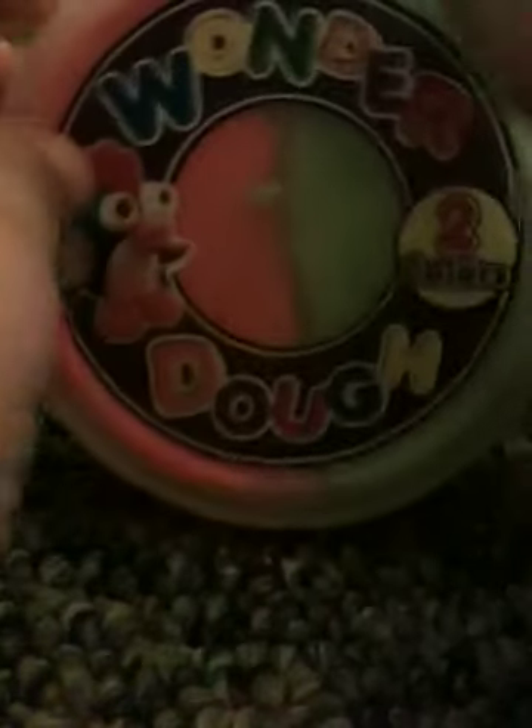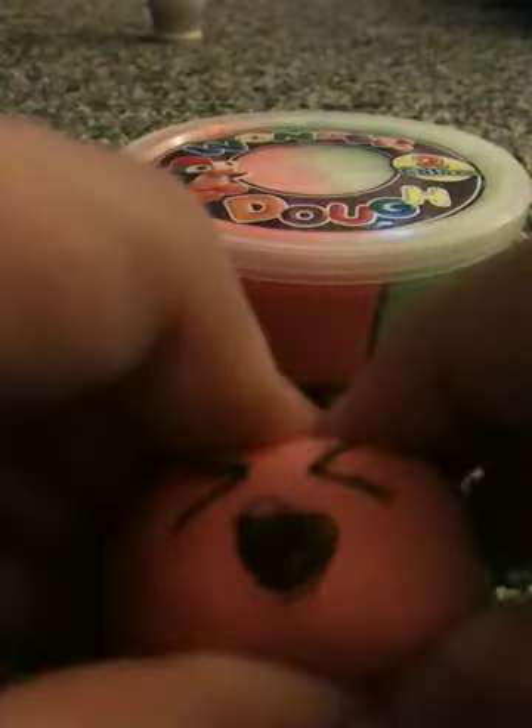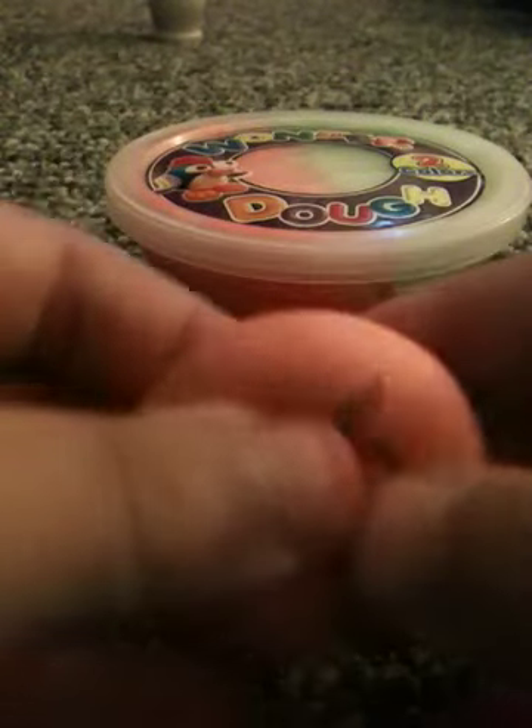Hey guys, so I just got this new stuff called Wonder Dough. I'm not going to say where I got it because it makes squishy buns. And it air dries — you can put it in the freezer for 30 minutes, or you can let it air dry overnight. And it does not crack.